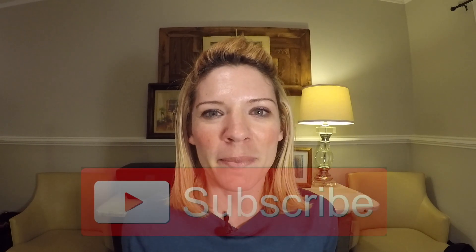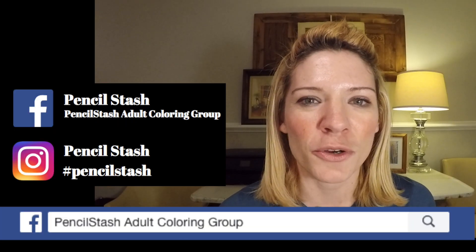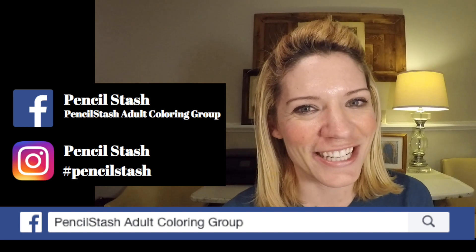Hello everyone, I'm Rachel from Pencil Stash, your one-stop shop for everything adult coloring related. Thank you so much for joining me. Here we do demonstrations, tutorials, tips and tricks. If you're new to the channel, hit the subscribe button or the bell to get notified when I've uploaded new content. Stick around to the end of the video where I'll be announcing this week's featured work from our Facebook group and Instagram. We're on Facebook at Pencil Stash Adult Coloring Group and on Instagram at hashtag Pencil Stash where I invite you to upload your work to share with all of us.